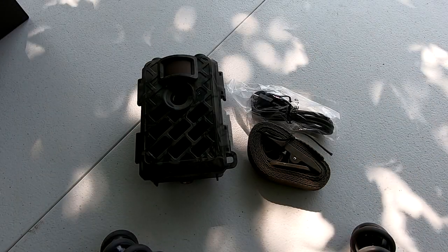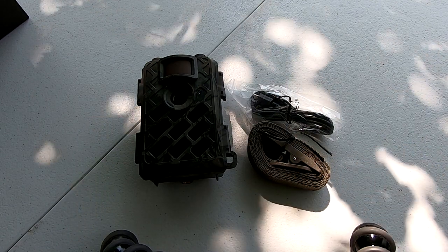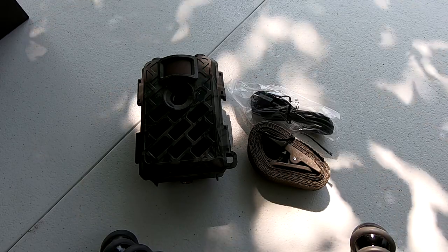Also included in the box with the camera was a USB cable and a tree strap. With that tree strap, we're going to take the camera out, set it up, and basically do the real test now.